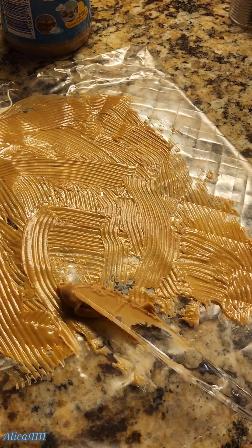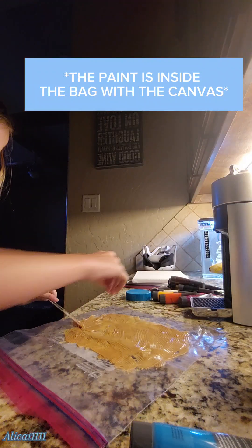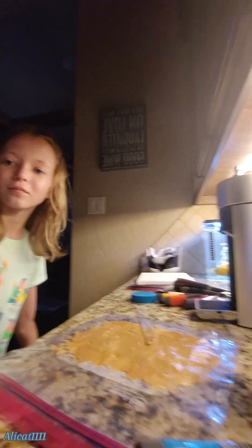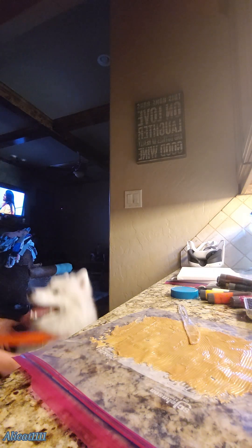If you don't know what the peanut butter challenge is, it's where you put peanut butter on a Ziploc baggie, which is what I'm doing right here. You get a canvas, you put paint on it, and you put it inside the Ziploc baggie, so they don't eat the paint. They lick the peanut butter so they can paint.